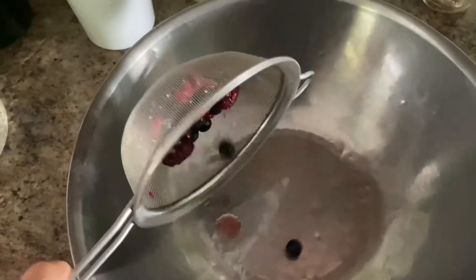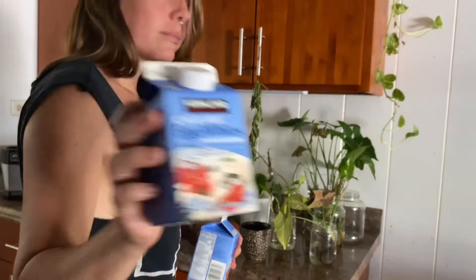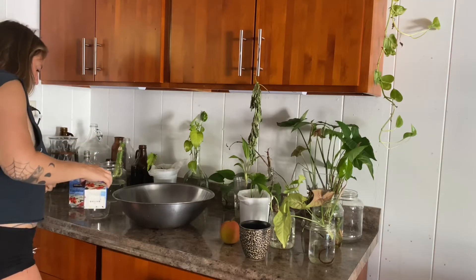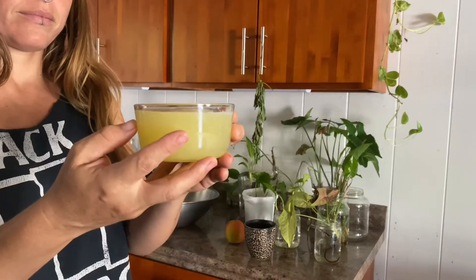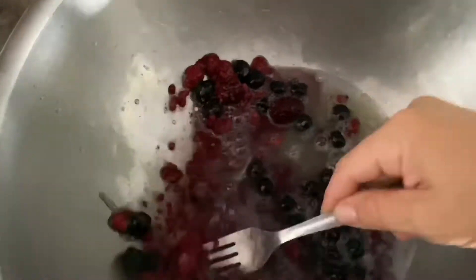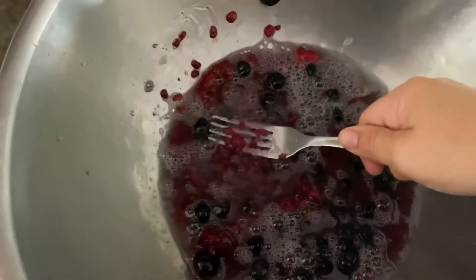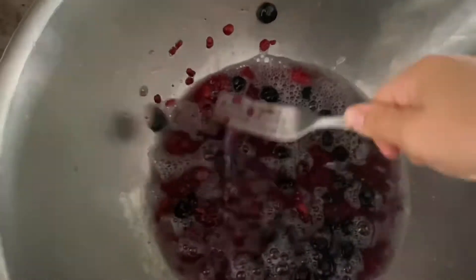Rinse your berries and add your egg whites. I use a Pyrex measuring cup, but you can use a coffee cup or anything you have, as long as it's the same measurement for all your ingredients. I do one cup of egg whites, pour them in with the berries, then use a fork to beat them, smushing the berries as I go to make it nice and berry-ish.